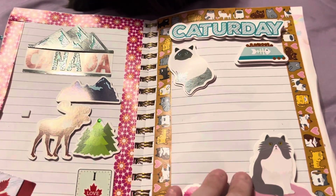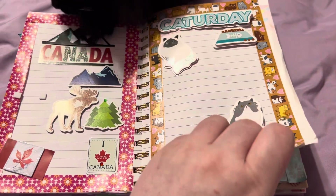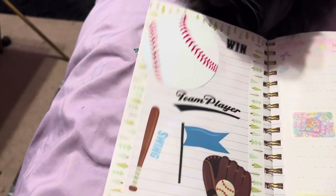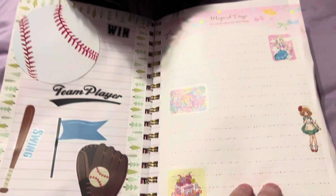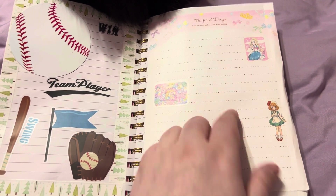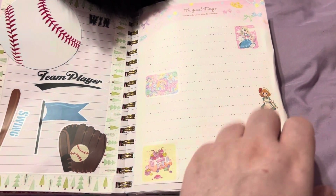Another cat one — it says 'Caturday.' Those stickers were from Dollar Tree. We got a baseball one. And then just a paper I got from AliExpress, and the stickers from AliExpress as well.